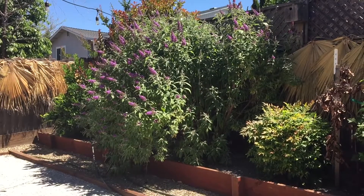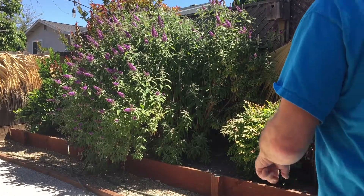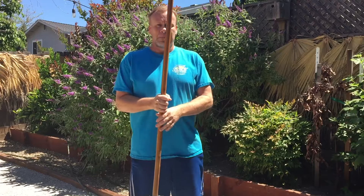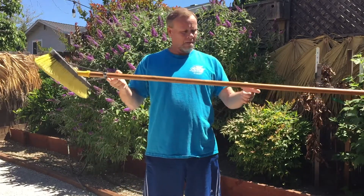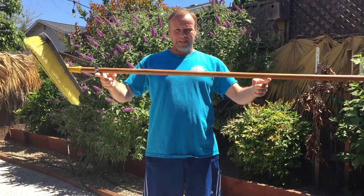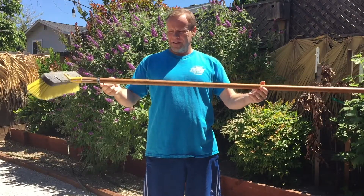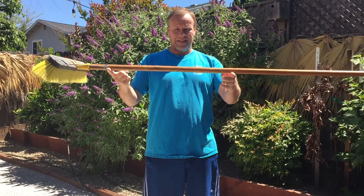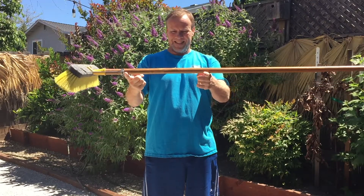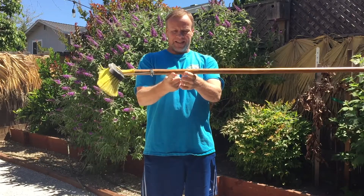When you first support the stick with two fingers, one finger will generally be holding more weight than the other finger. When you try to move your fingers close together, the finger carrying less weight will slide more easily, and will continue to slide more easily until it gets closer to the center of gravity.